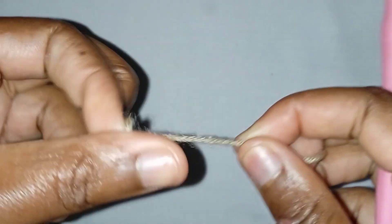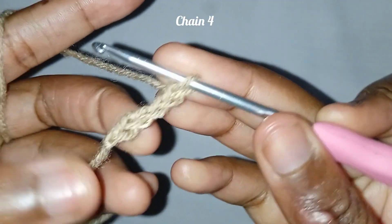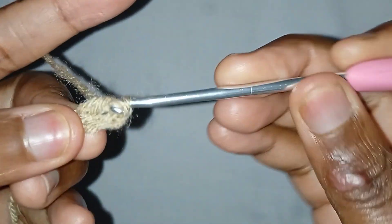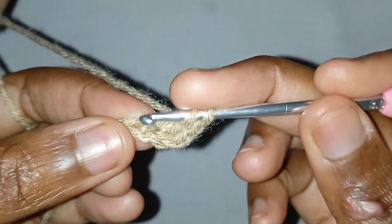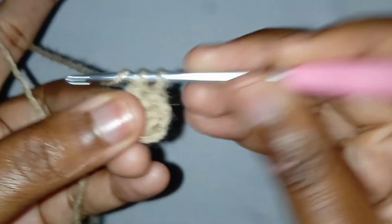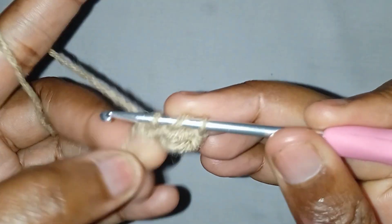Make a slip knot, then insert your hook in the slip knot and make chains — make four chains. Then insert your hook in the third chain and make a double crochet. You will make two more double crochets in that space, so you will have four double crochets, and then add one double crochet in the last chain space.